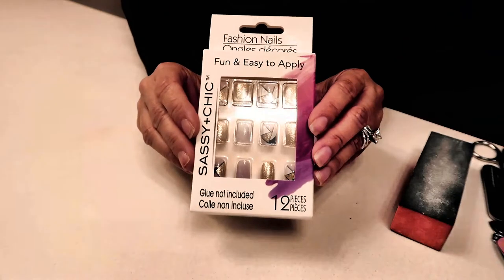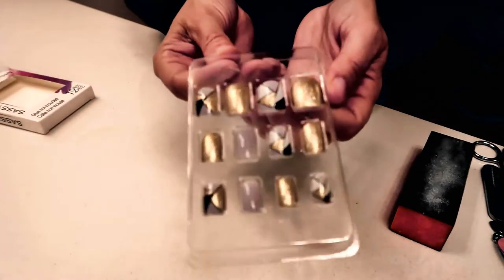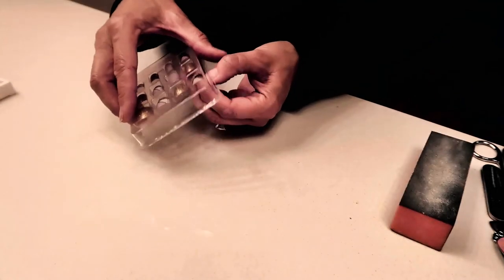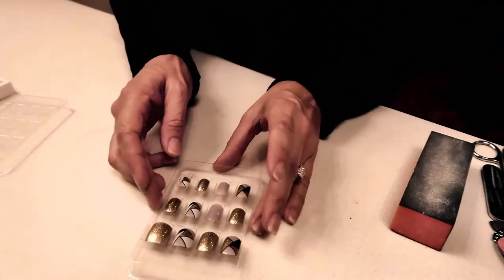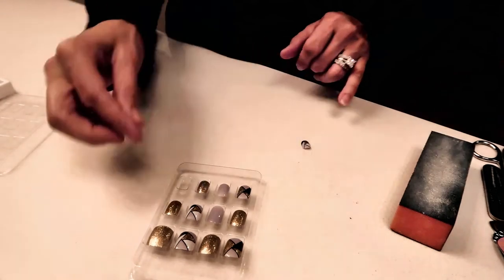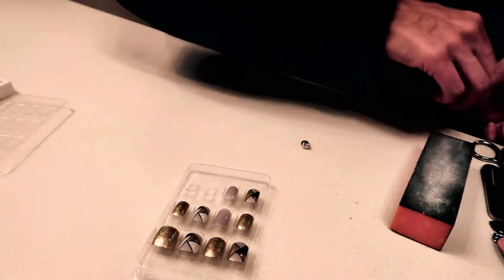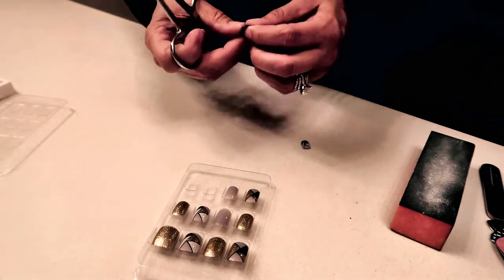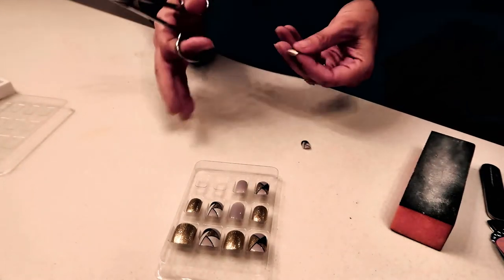Here's a close-up of the nails I'm going to be using. They're really pretty colors. I'm going to open these up and figure out which nails fit which fingers and start getting them ready to apply. This one is perfect for a pinky, and so is this one, but it is just a little bit big so I have some scissors here so that I can trim them to fit. I'm just going to get the nails ready, lay them out so that they're all in order and easy to apply.